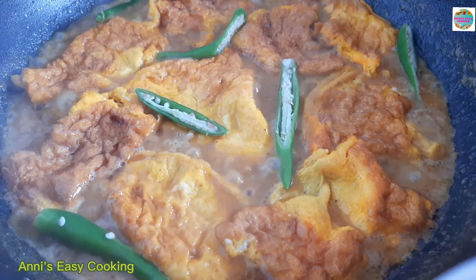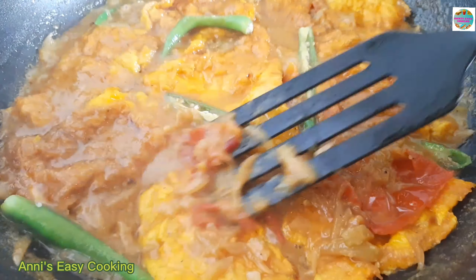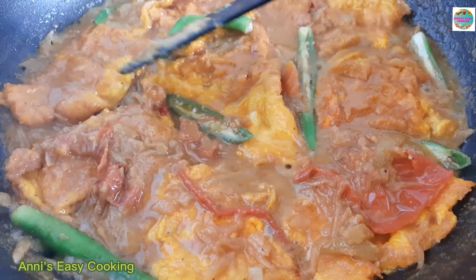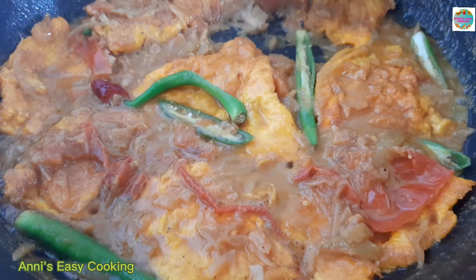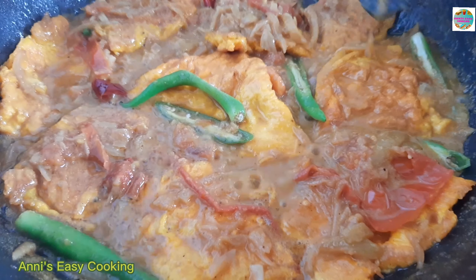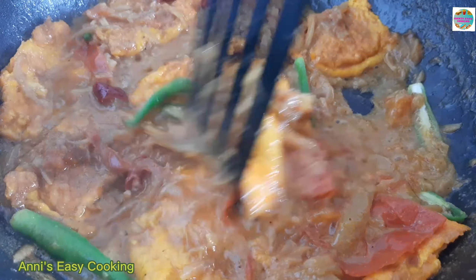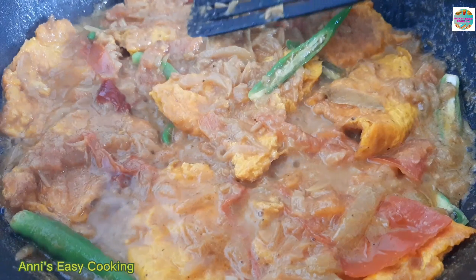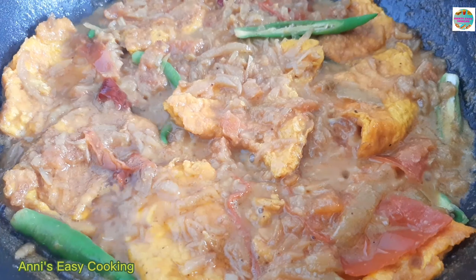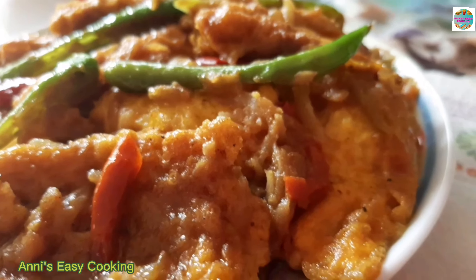કાચા બારচে, આમার રেসિપીটી કિન્તુ કંપ્લીટ હોএ ગীએ છે. આশા કોরছি, ઈ રેસિપીટી সাবার ভালো লাগবে। সবাইকে ধন্যবাদ জানাচ্ছি। আসলামুয়ালাইকুম।